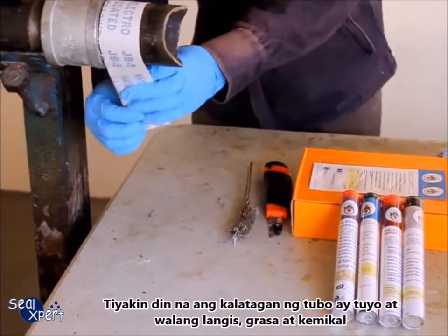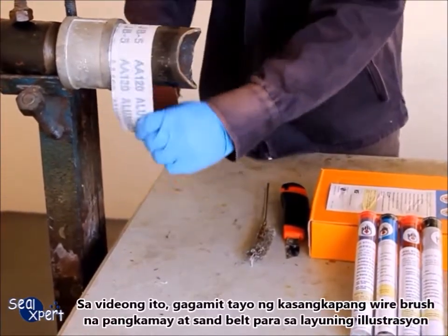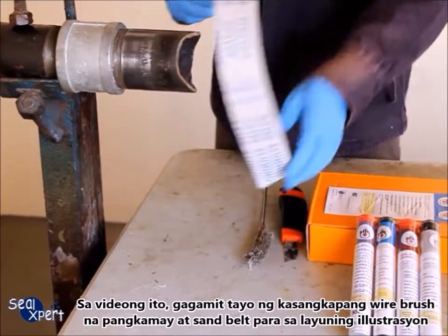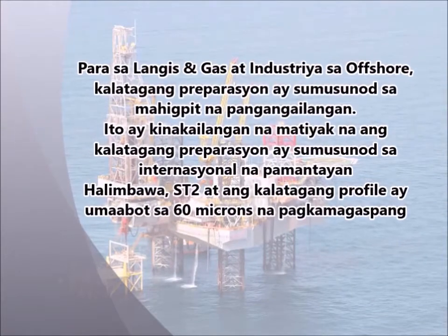Also ensure that the surface is free of oil, grease, and chemicals. In this video, we are using a hand wire brush and sand belt for illustration purposes. In the oil and gas and offshore industry, surface preparation follows more stringent requirements.